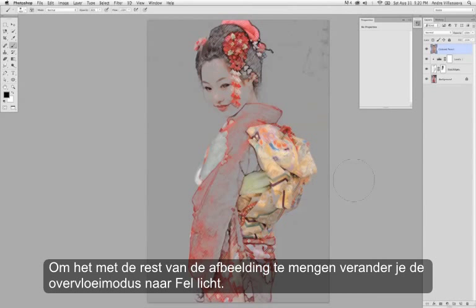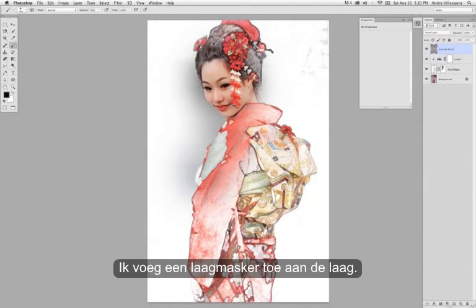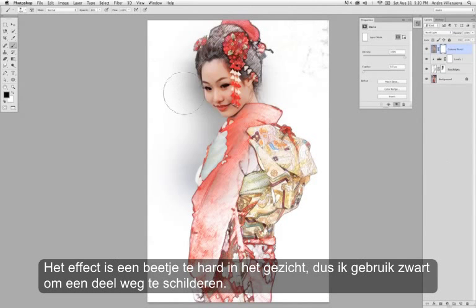Pretty nice effect. To blend it in with the rest of the image, change the blend mode to Hard Light. Then I'm going to add a layer mask to that layer. The effect is a little too harsh in the facial area, so I'm just going to use black to paint out some of that there.